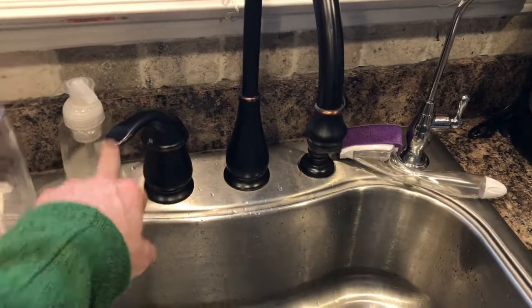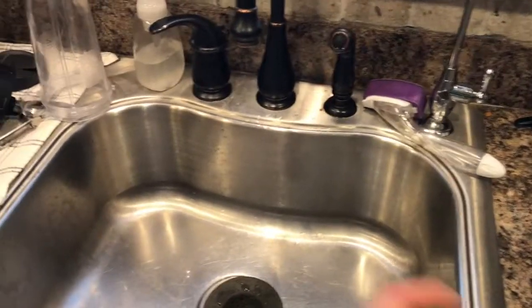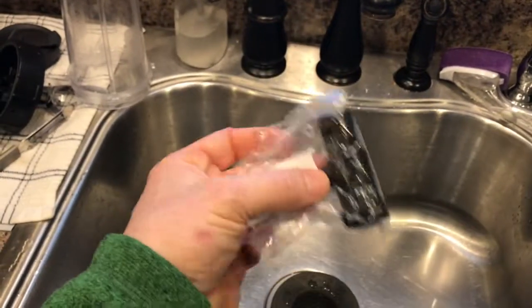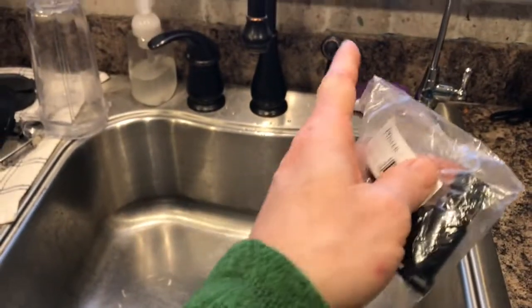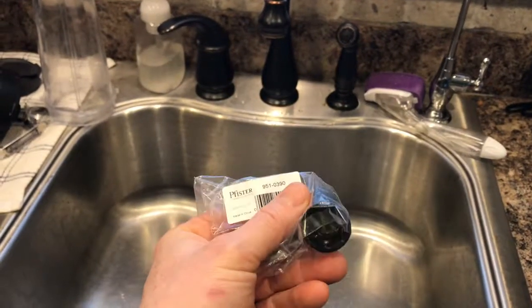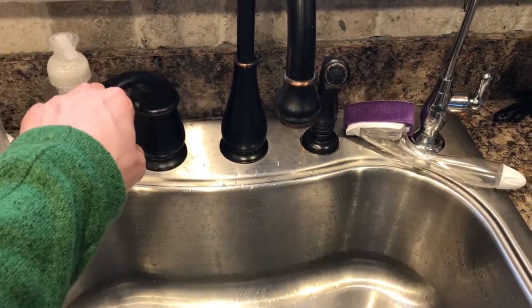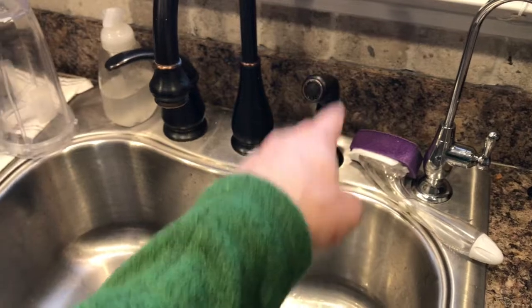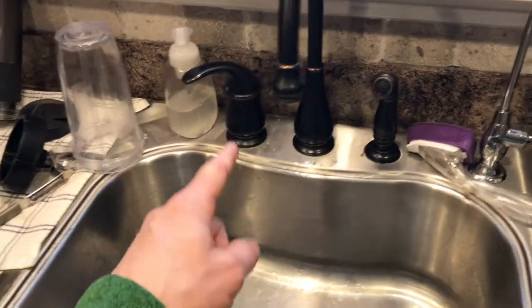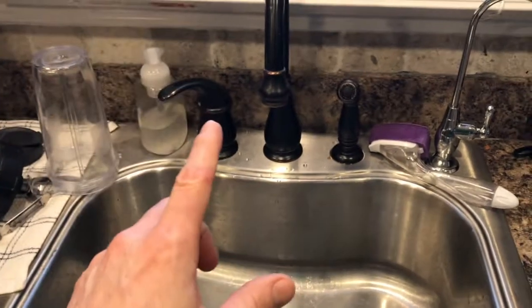After I installed the cartridge it continued to do the same thing. So what I'm hoping the problem is will be a simple diverter. The diverter is hooked up underneath the sink and helps the water get to the faucet. What I think is happening is some sort of backflow is pulling air back down into the hose, allowing it to come back, and then it's trying to pressurize itself again — and there the water drips.